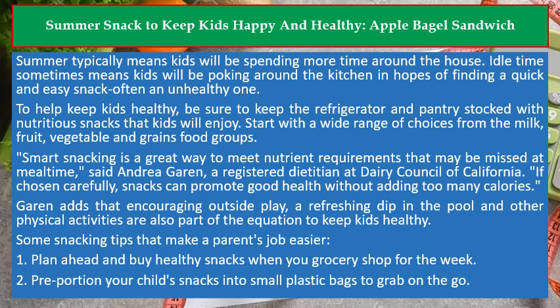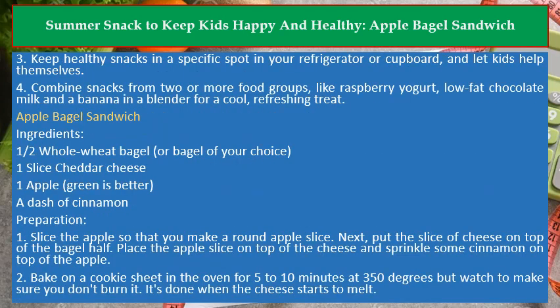1. Plan ahead and buy healthy snacks when you grocery shop for the week. 2. Pre-portion your child's snacks into small plastic bags to grab on the go. 3. Keep healthy snacks in a specific spot in your refrigerator or cupboard, and let kids help themselves.